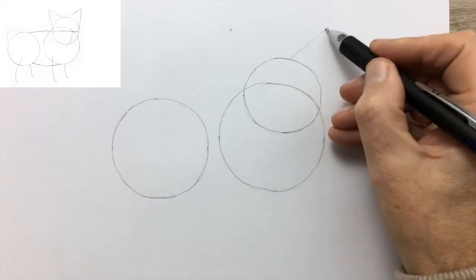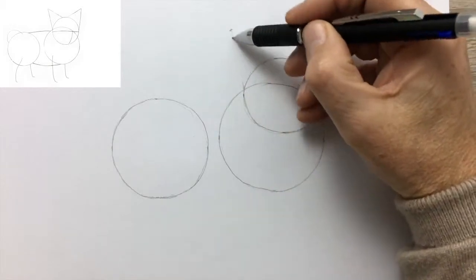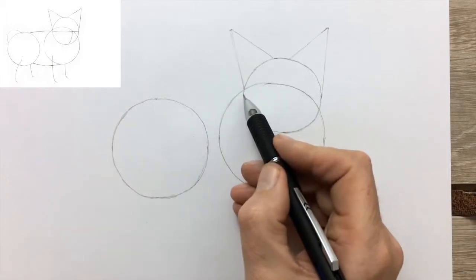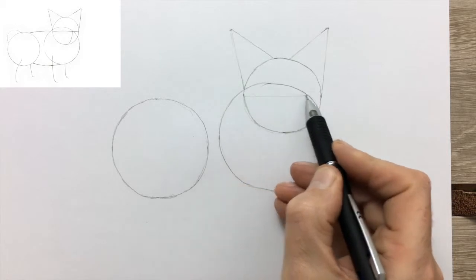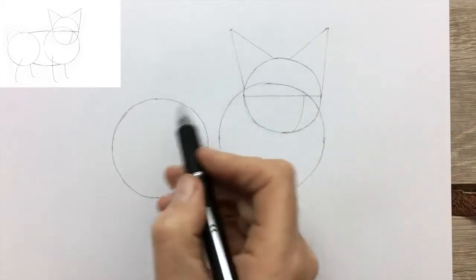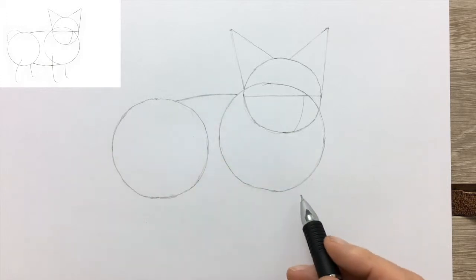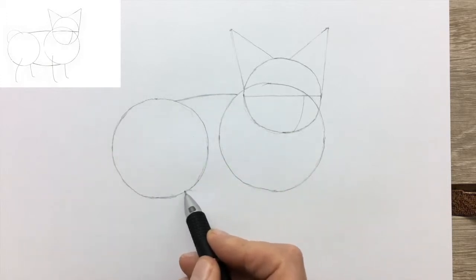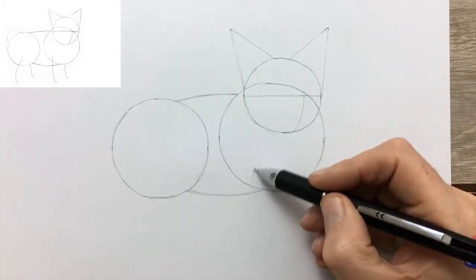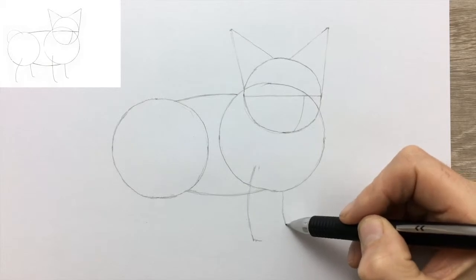Now the triangles for the ears serve as a guide to drawing in the ears. We're also going to subdivide the circle for the head as a guide to where we're going to position the eyes and the nose. Now we join up the two circles; by joining them up we complete our drawing guide for the body, and we can be assured that the proportions of the body are approximately correct.